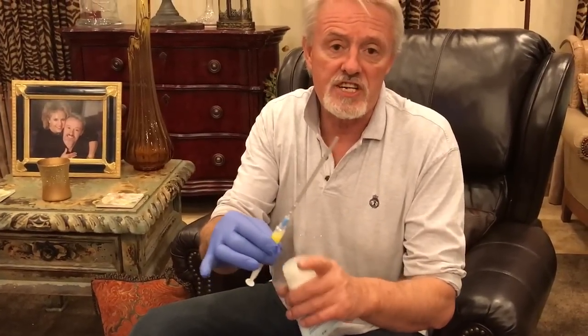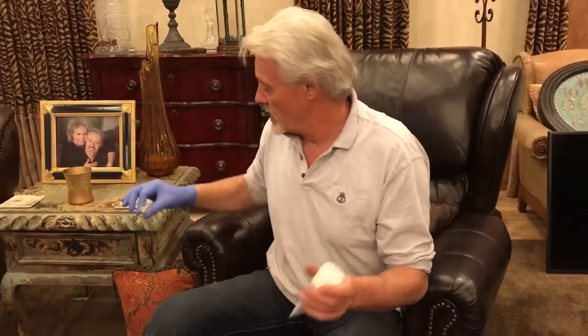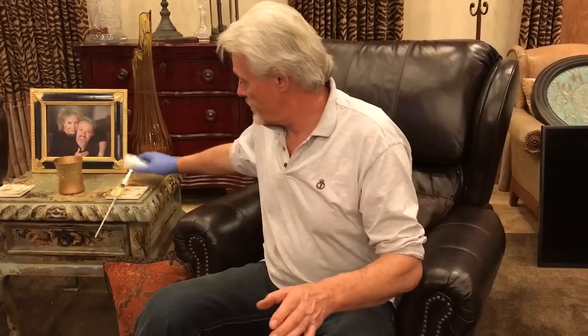I like to add about a cc of an extender — I think it makes it a bit easier for the semen to travel. Anyway, here's our stuff ready to go. I'm gloved up and I've got our patient ready here.